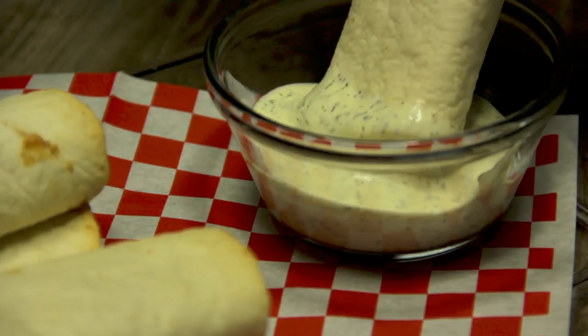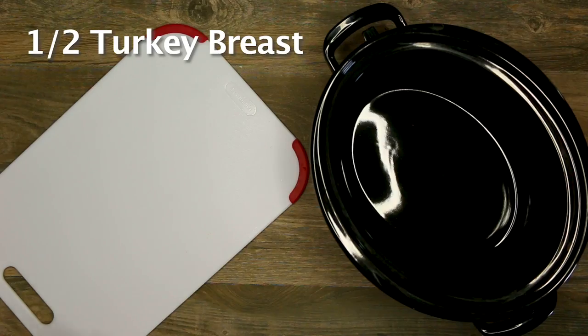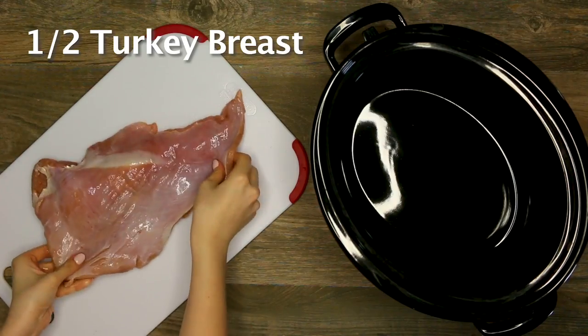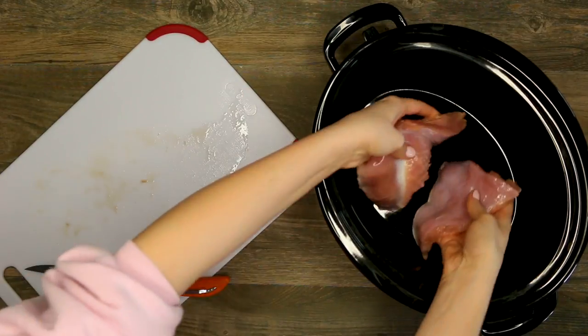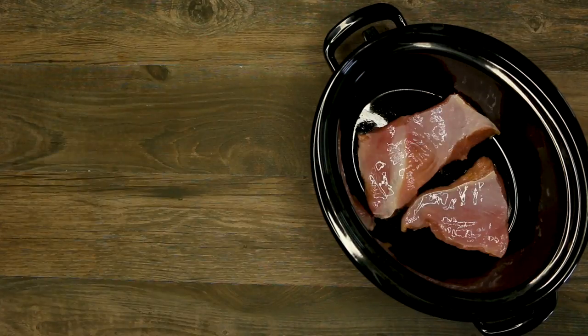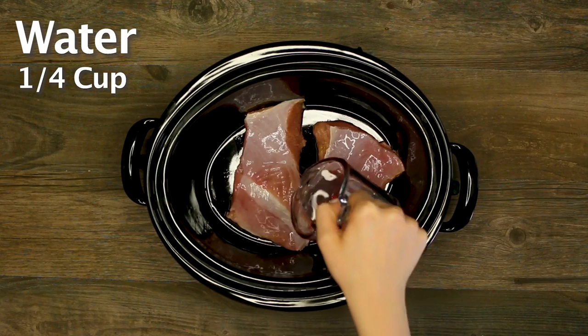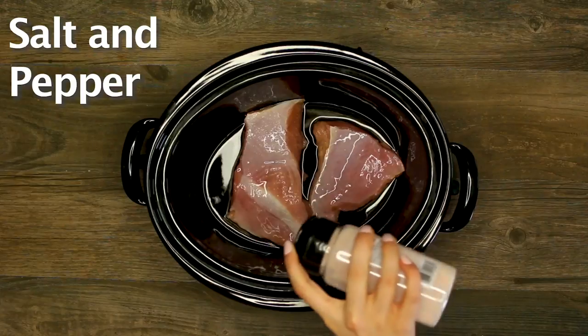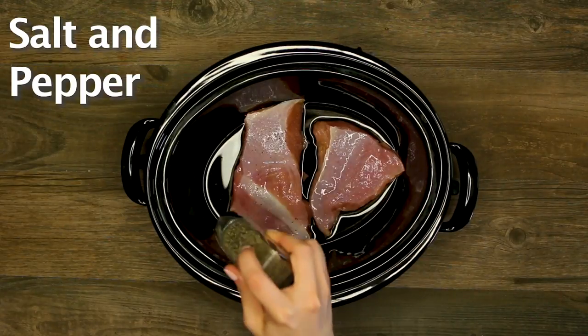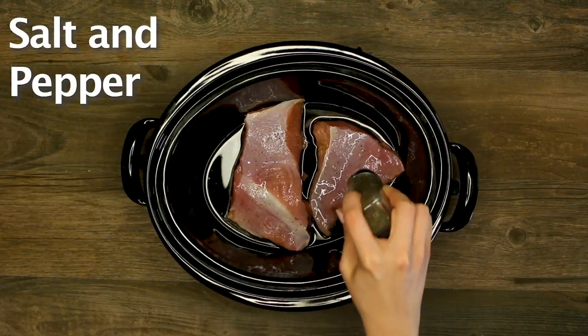Today I am whipping up Crock-Pot Wild Turkey Taquitos. I've always been a taquito fan since I was little, but now taquitos just got healthy. Every dish is healthy when there's wild game involved, right? I love Crock-Pot recipes because life's busy, so if you're having a really busy day or you're headed to work, you throw all the ingredients in and let the Crock-Pot do the magic.